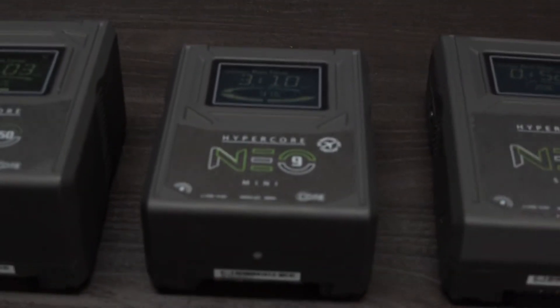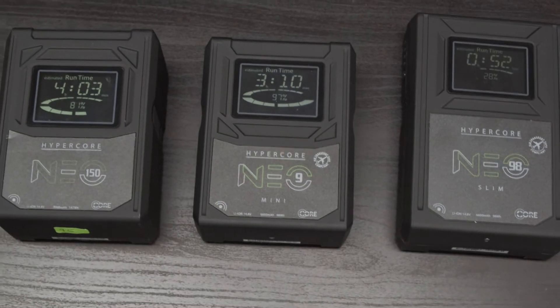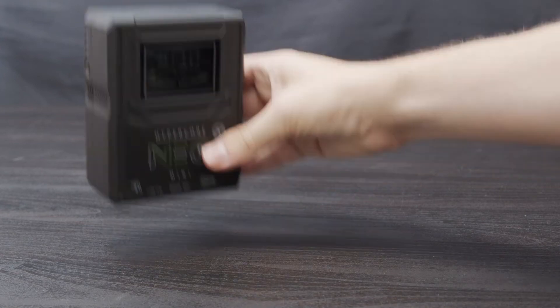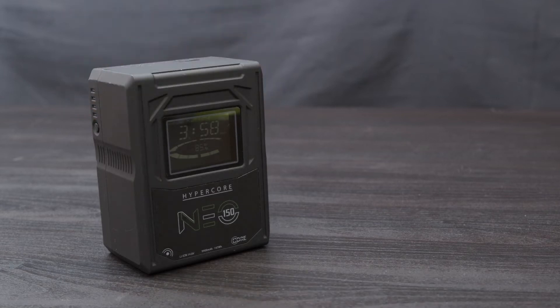We developed the NEO series knowing full well that these packs would be called upon no longer to just power cameras. The NEOs have a powering infrastructure to deliver and sustain higher draws without deterioration to operation and service life. Within the series, we offer the ever-popular 98Wh NEO 9 Mini and NEO 98 Slim, and if you ever need increased capacity, the 147Wh NEO 150.